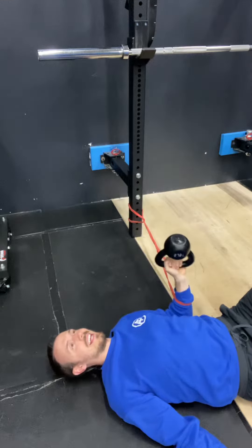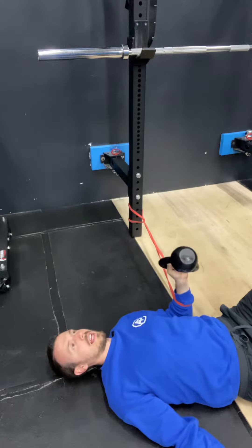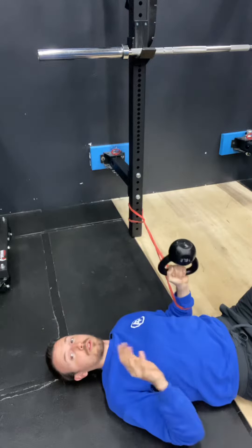This is the banded kettlebell press — specifically the bottom-up kettlebell press. You don't have to add the bottom-up variation, but it's highly recommended because the bottom-up position is really going to work your shoulder stability.